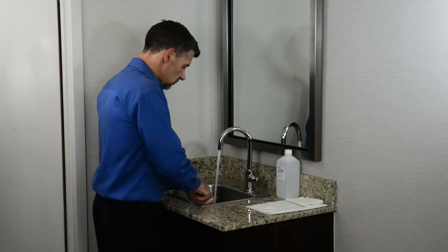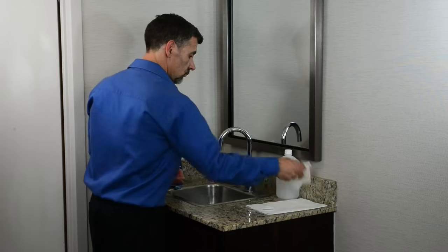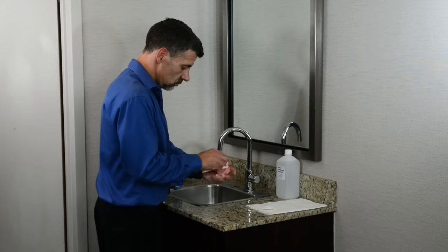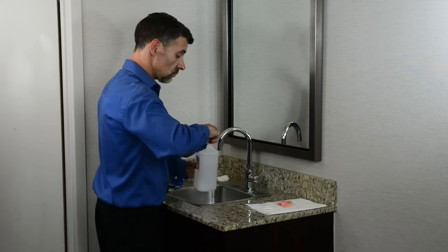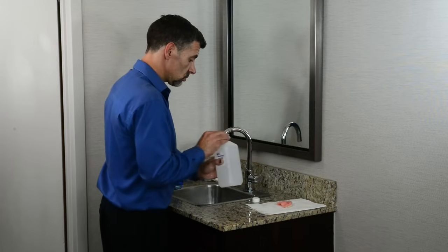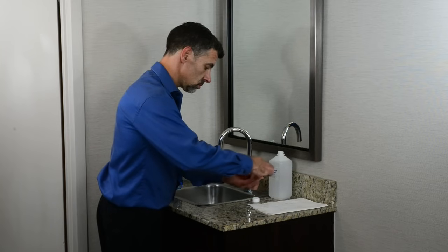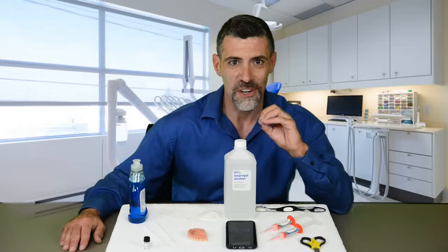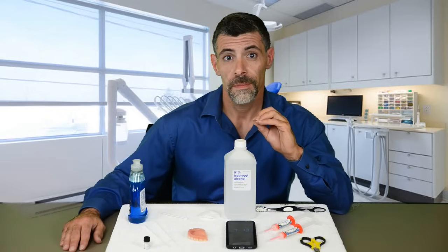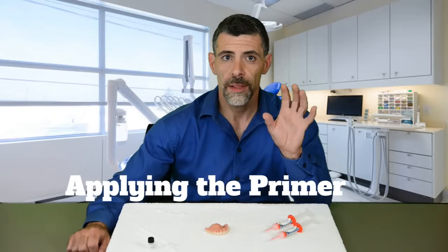Dish soap is the best way to clean your denture in preparation for your reline. Scrub your denture with dish soap and your soft bristle toothbrush, rinse, then dry. To further ensure no residue remains, wipe the inside down with rubbing alcohol. Avoid touching the edges or inside of your denture with your fingers — oils from your fingers will prevent proper adhesion of the silicone.